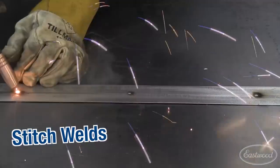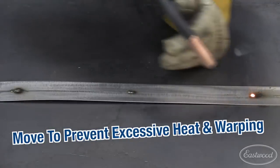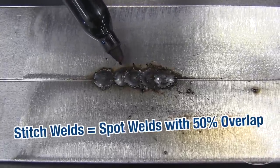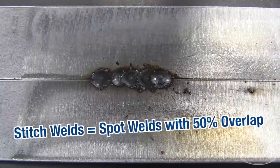Now what we're going to do is take that spot weld technique we just learned and turn it into a stitch weld. Basically, stitch welding is taking a series of spot welds putting them about 50% overlap together. This is what you'd use for your patch panel or your quarters. What you'll see is our initial spot and then our stitch welding — essentially a series of spot welds about 50% overlap — giving a nice low crown that makes the weld very easy to blend.